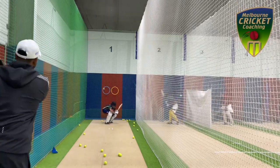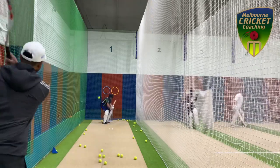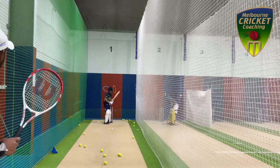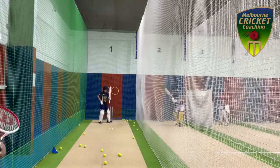Hi guys, today I'm going to show you how to prepare a player for a short pitch ball. The one thing you are definitely going to need if you want to play short pitch bowling better is a sound technique, and more specifically an ability to play off the back foot.